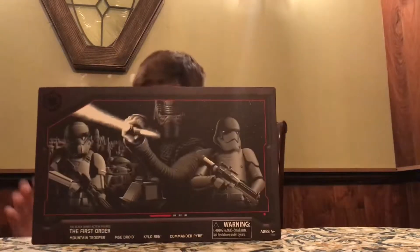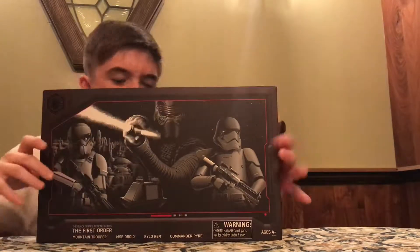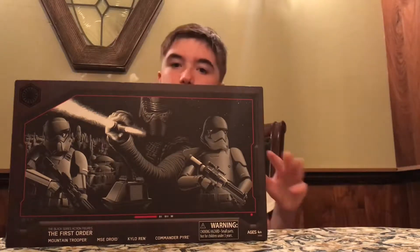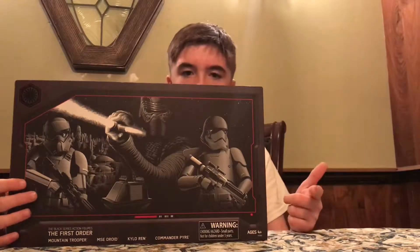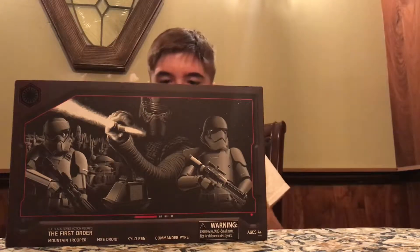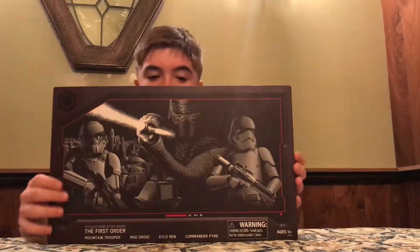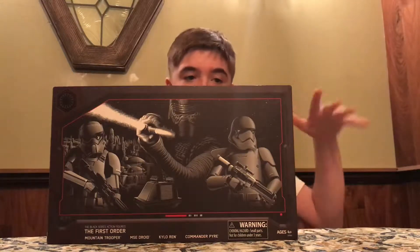Hey guys, Liam here from Hunks of Plastic, and today we're going to be looking at this awesome Star Wars The Black Series Galaxy's Edge 3-pack. This is the First Order 3-pack. There are three 3-packs in total that are exclusive to Galaxy's Edge — a droids one, the resistance one, and the first order one. These are a little pricey, so I just got the one I thought was the coolest. Today we're going to be doing an unboxing video.